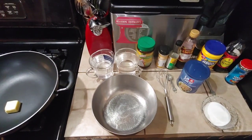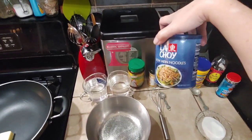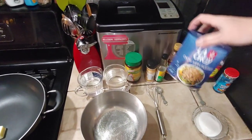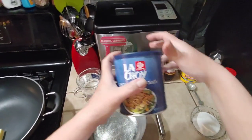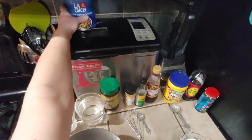Tonight we're going to be doing chicken chow mein. We're going to be using chow mein noodles — these are flour-based noodles. Just set those aside; we're not going to need those for a little while.